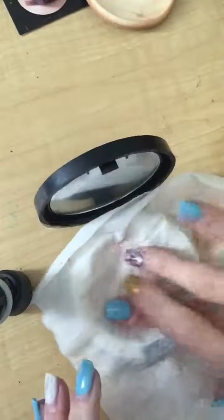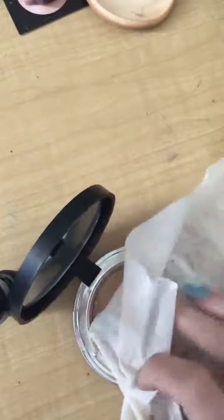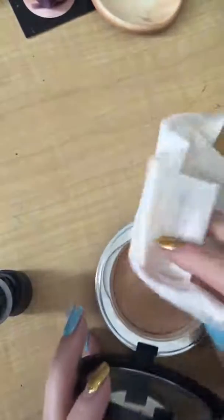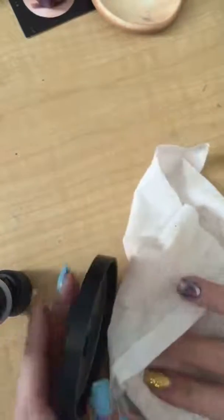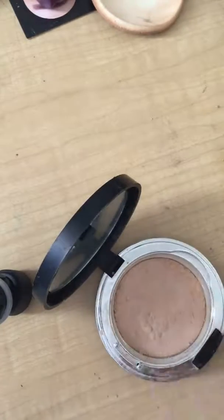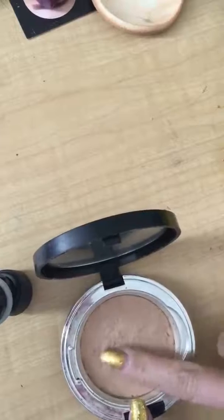This is working. Oh my gosh, guys, it's working! Oh my gosh, I'm like beyond excited here. This worked. I probably have to do it a little bit better, but it actually works. Oh my gosh. I mean, it's not as pretty as when I first got it, of course, but it's in.